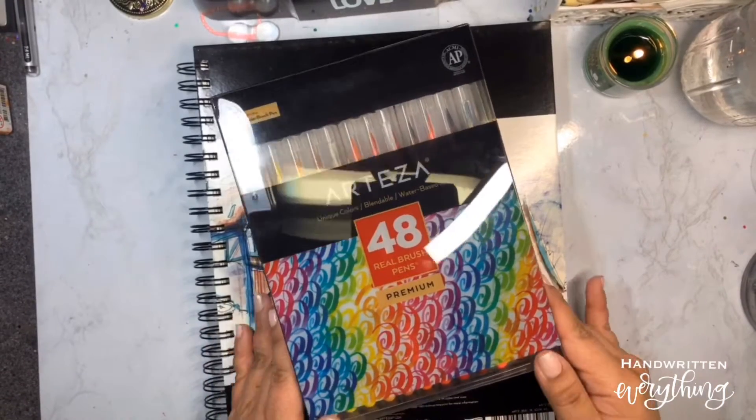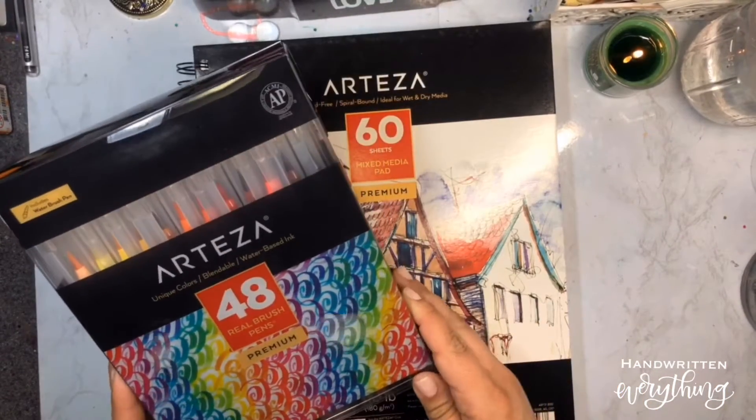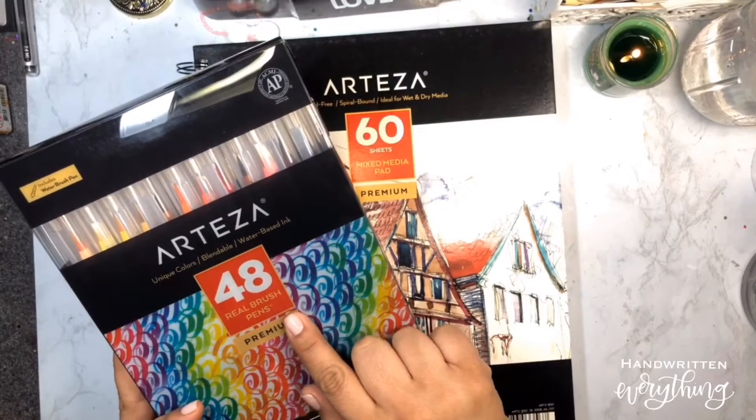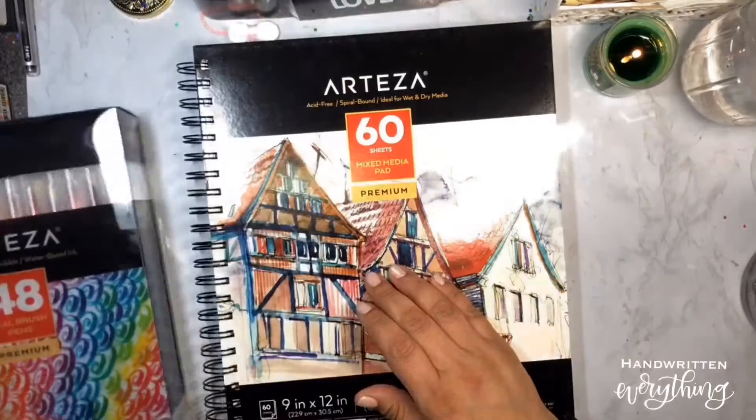Hi there! Thanks for joining in. Today I'm going to be showing you my new Artesia Real Brush Pens. There's 48 of them in this box, and I think they come in bigger and smaller sizes too.